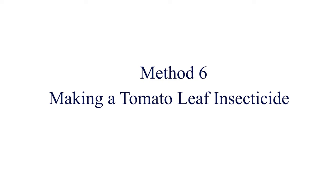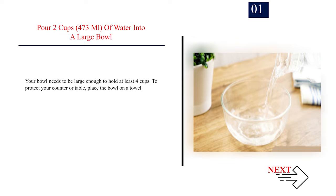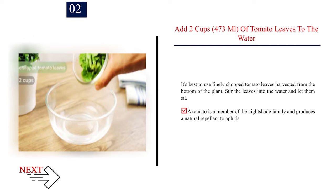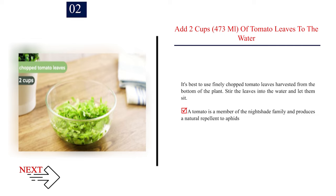Method 6: Making a tomato leaf insecticide. Number 1: Pour 2 cups (473 ml) of water into a large bowl. Your bowl needs to be large enough to hold at least 4 cups. To protect your counter or table, place the bowl on a towel. Number 2: Add 2 cups (473 ml) of tomato leaves to the water. It's best to use finely chopped tomato leaves harvested from the bottom of the plant.